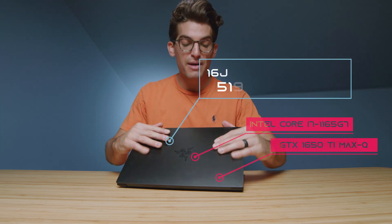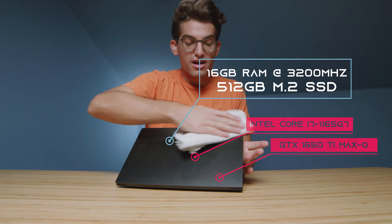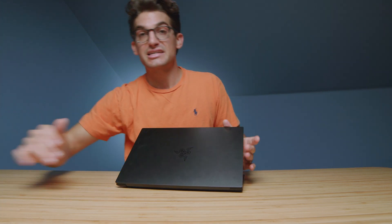I do like the matte black finish, however one thing that the Razer Blade series is famous for is fingerprints. So right off the bat be aware of that — you're going to want to keep a microfiber cloth with you to always be cleaning it up. I like to keep a nice clean laptop and this makes it a bit of a struggle, but that is something to point out right off the bat.